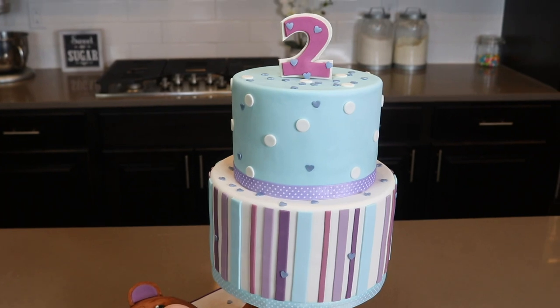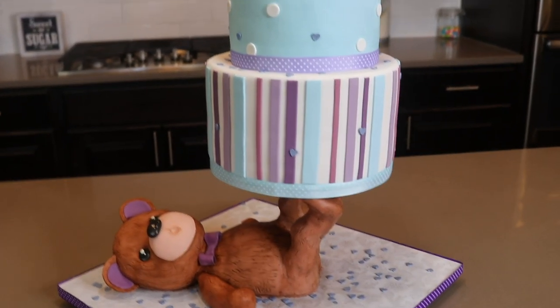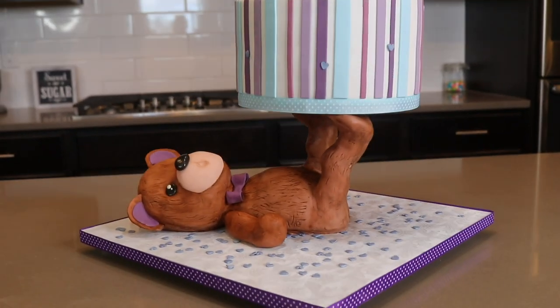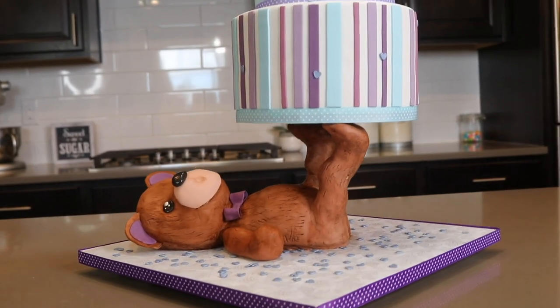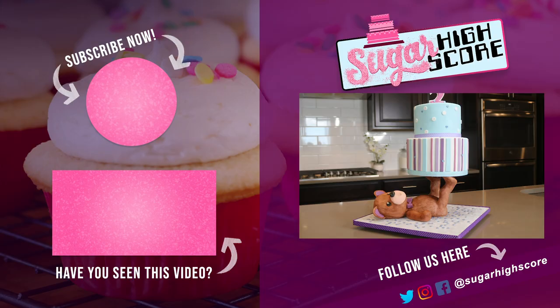I really like this one. I think it turned out pretty cute and it wasn't too difficult to make but it actually looks pretty impressive. Thank you all for watching and I hope that you learned a little bit about how to make a cute teddy bear cake like this. If you guys have any ideas for me, please let me know down in the comments section and I will see you all next week with another cake decorating video. Bye!